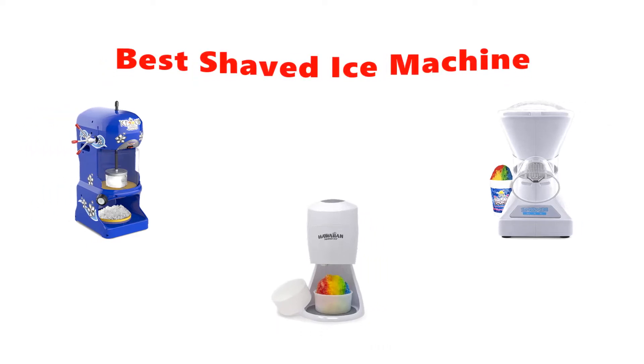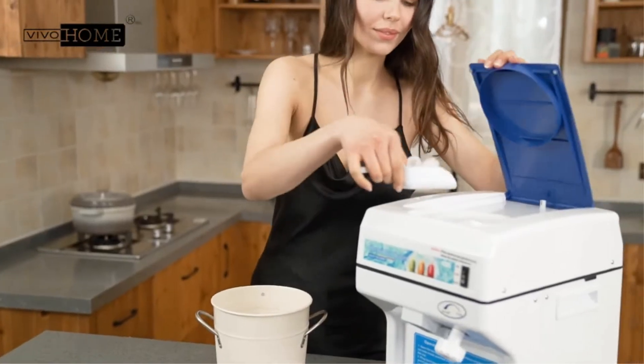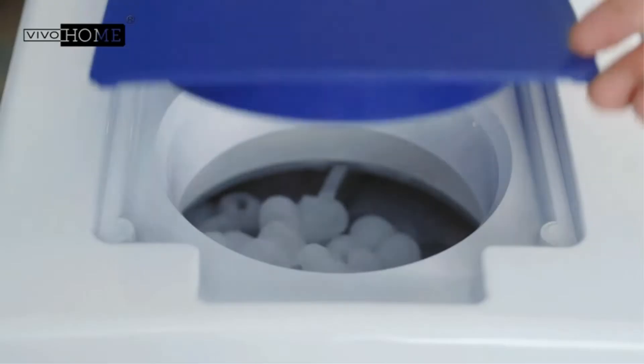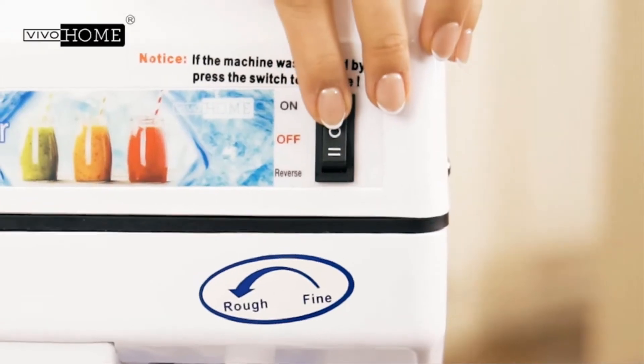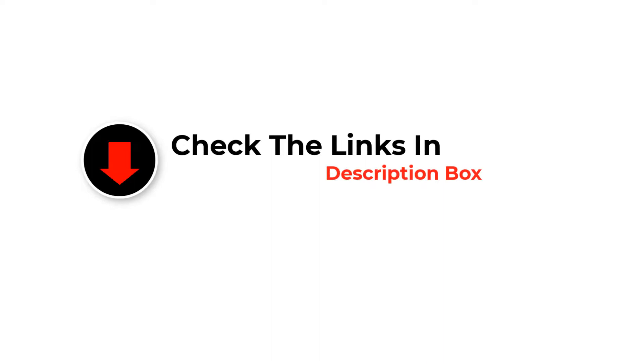Hey guys, in this video we are going to be checking out the best shaved ice machines. Through extensive research and testing, we've put together a list of options that'll meet the needs of different types of buyers. We have included options for every type of user. Like the video, comment, and don't forget to subscribe. Now let's get started.